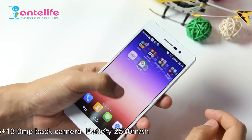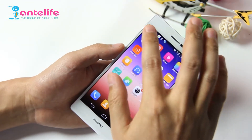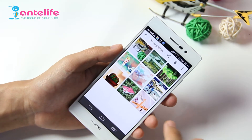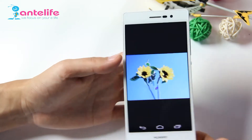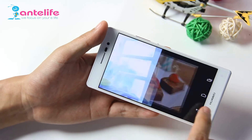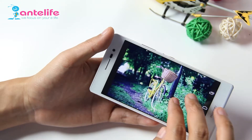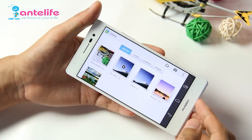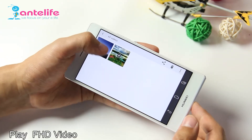Now let's test the display effects. I downloaded some pictures so we can see the quality. There is no doubt that the Huawei P7 can also play FHD video.